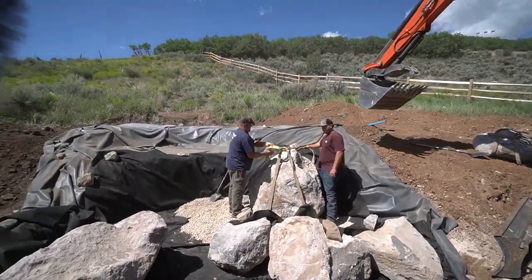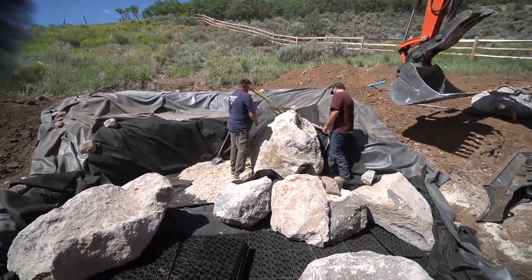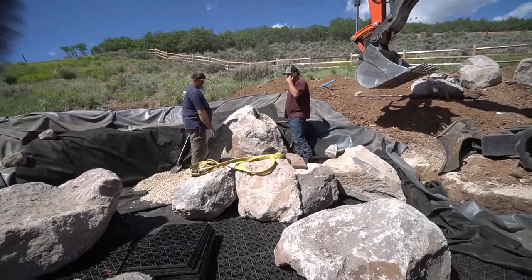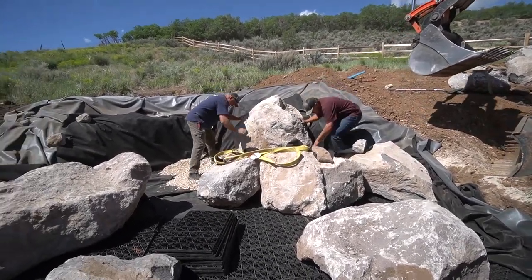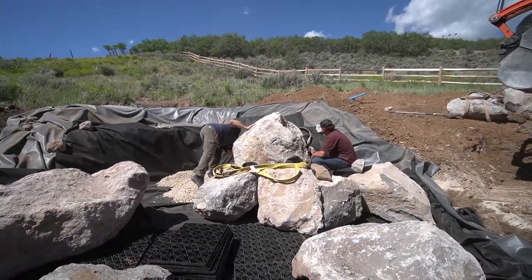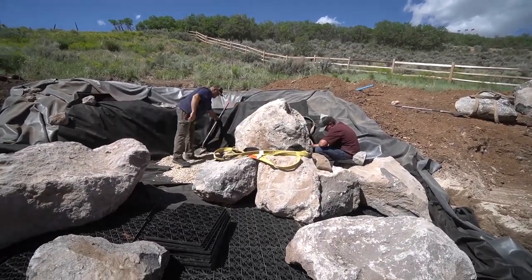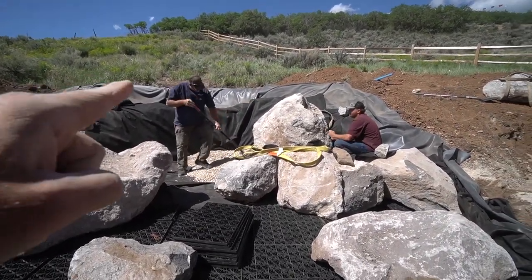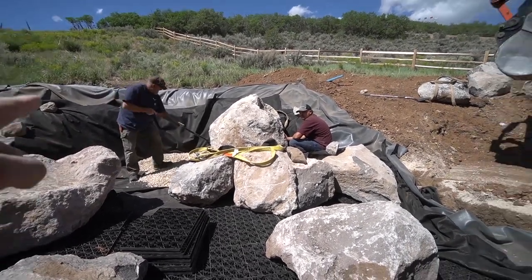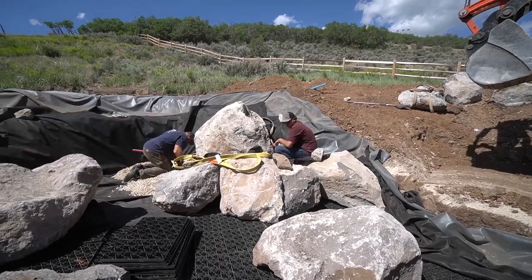With waterfall rock placement it's a little bit slower than placing boulders, but it's because we need to get it right. One of the challenges we were seeing was it was too lined up with everything — we were breaking one of our own rules. We were placing the rock according to the excavation. We need to just place the rocks where they look right and then change the elevation behind it to make it work.